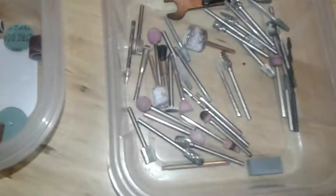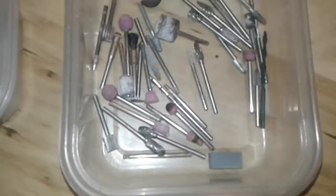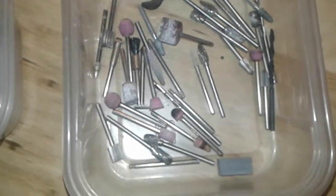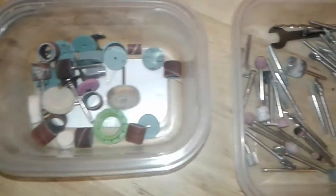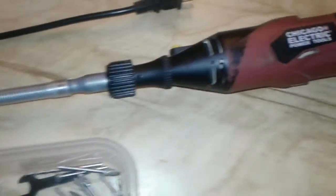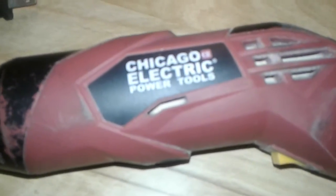Here are some of my bits and tools. I probably have too many — the sanders, the grinders, they all come in handy. It's nice to have them, but you really don't need many to do bone work.